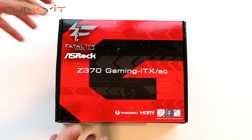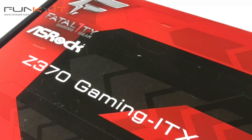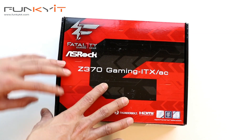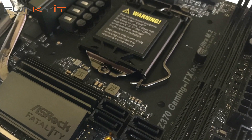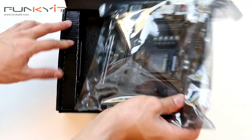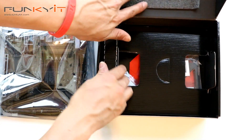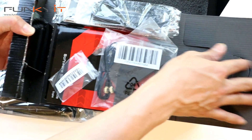Alright, so we have the unboxing of the ASRock Z370 Gaming ITX/AC motherboard. This motherboard supports Thunderbolt 3, HDMI, as well as DisplayPort, and supports all the Intel 8th-generation Coffee Lake processors. Let's start — here's the motherboard itself, we'll put that to the side and see what else is inside the box.